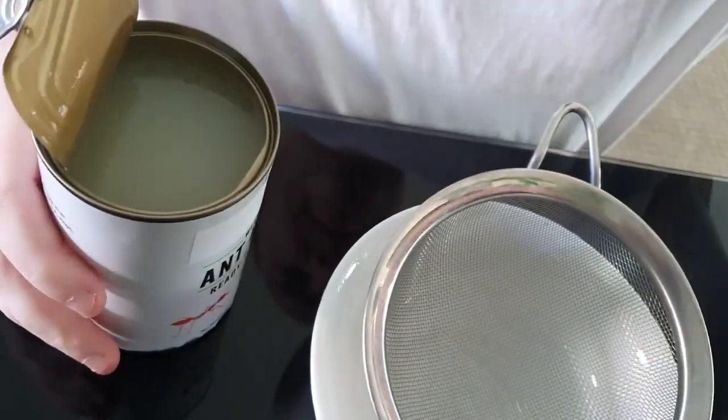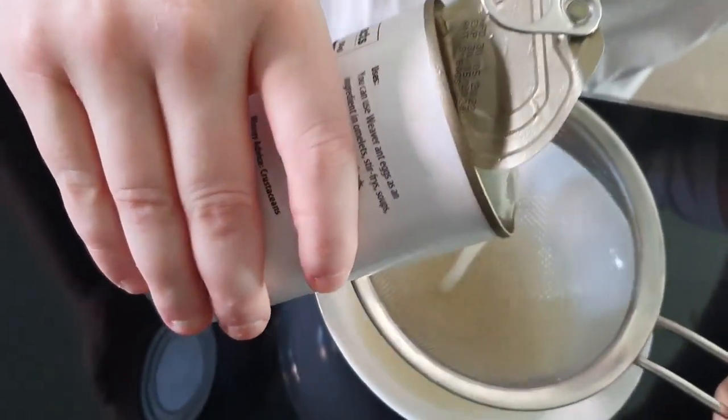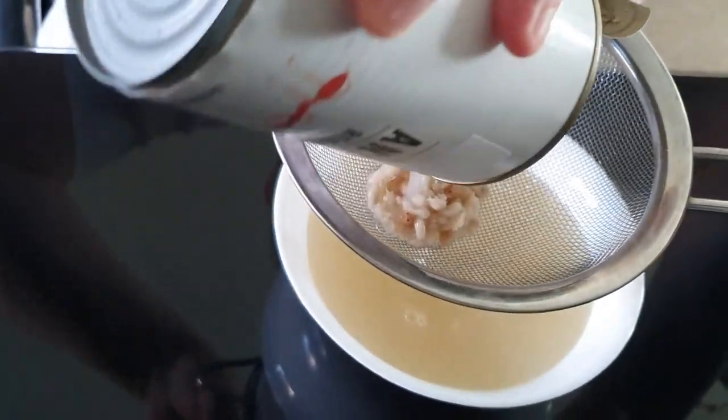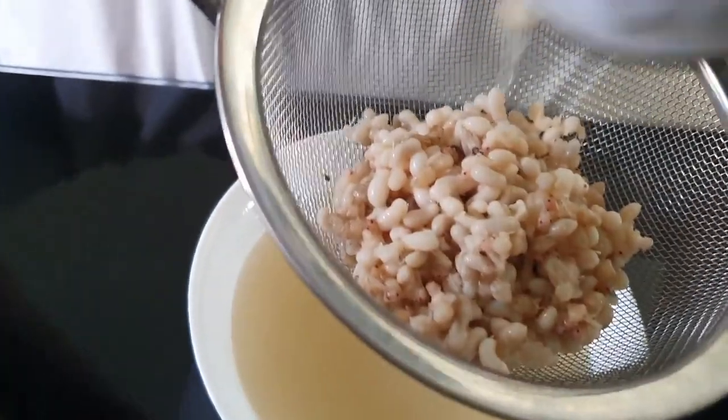The first thing I'm going to do is pour the juice out because we don't need it. And as you can see, it's got lots of ant eggs — or ant caviar, as I like to call it.